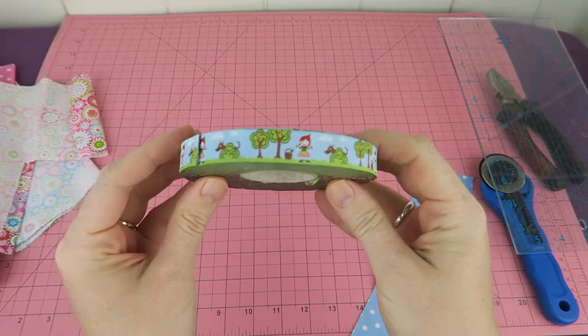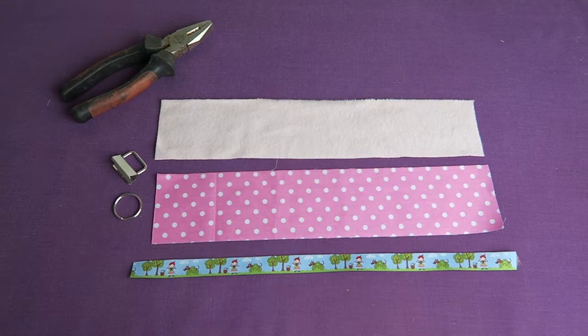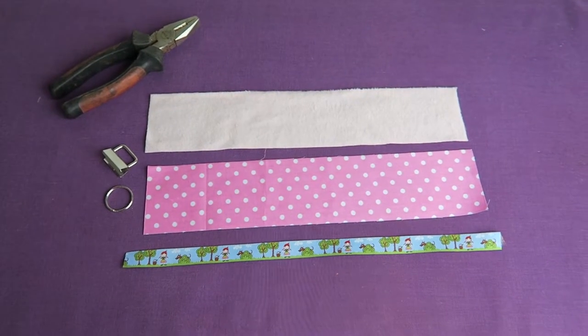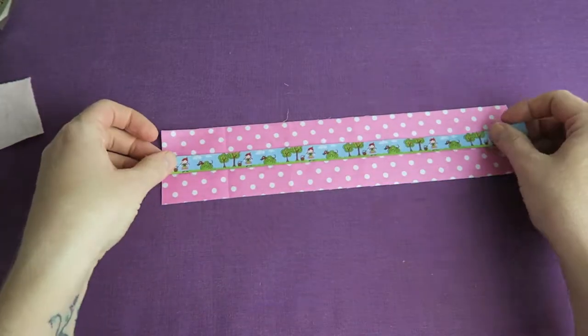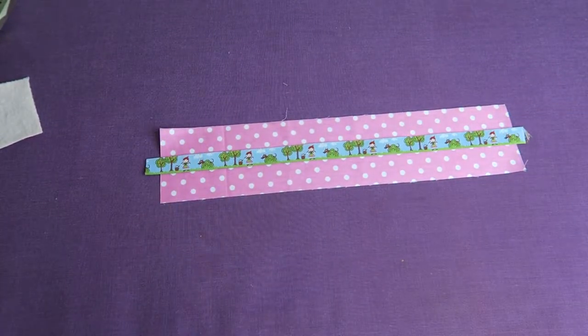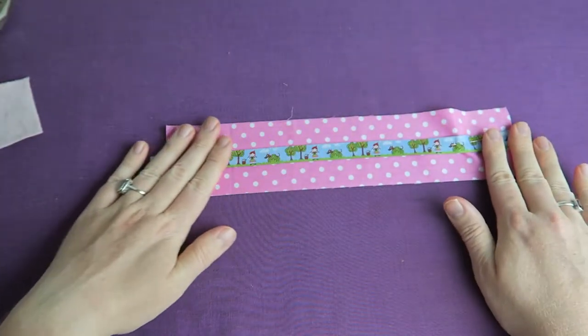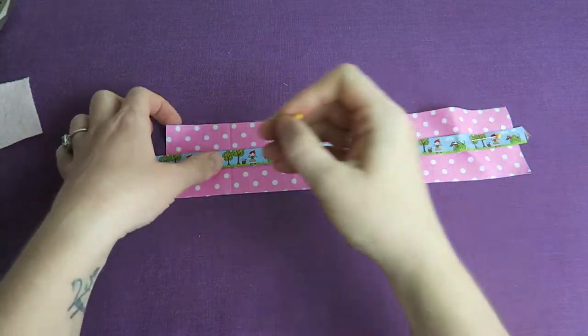I'm going to use some of my favorite Fabenmix webband ribbon. I'm going to start off by pinning the ribbon to the fabric. You can make it with the ribbon or without the ribbon — I think it looks really really nice without the ribbon as well.